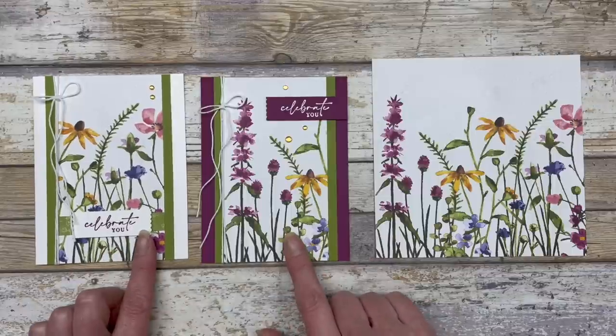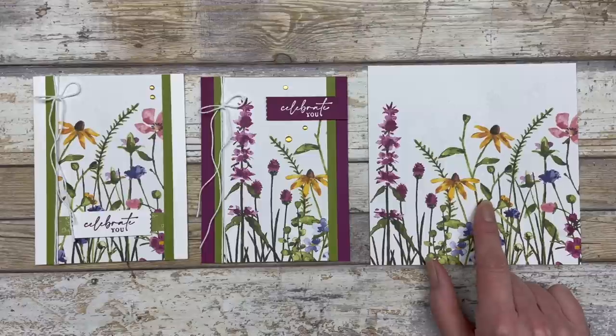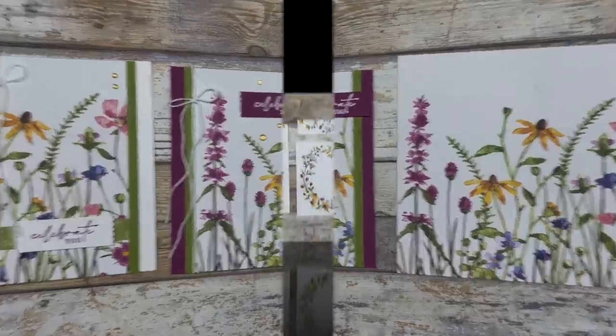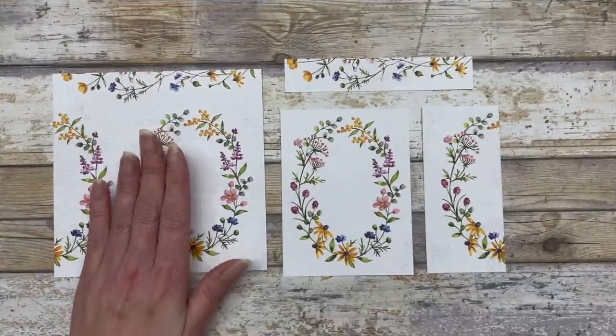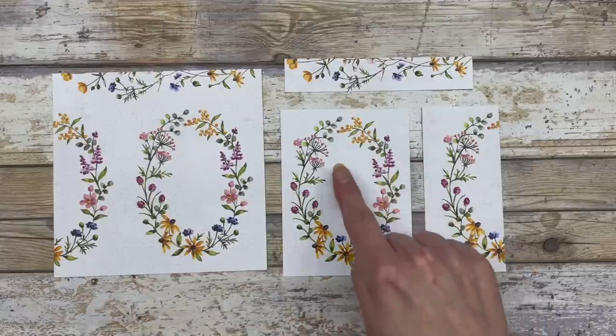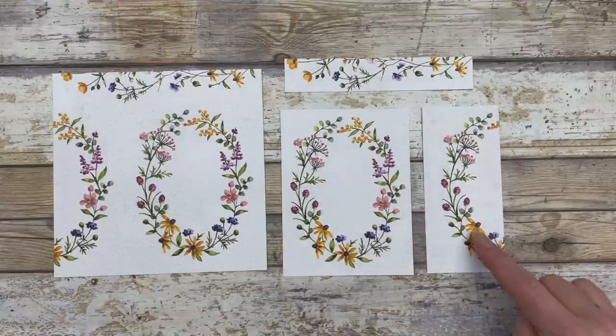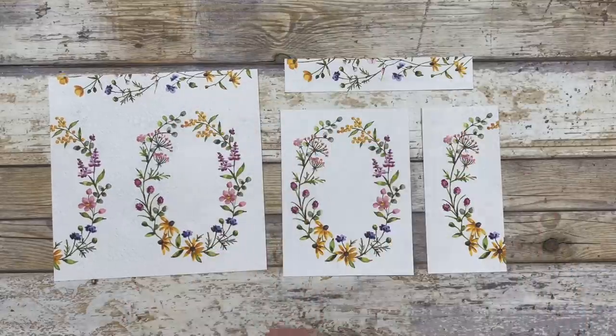So those are the two cards created from one piece of six by six inch designer series paper. The last three card ideas feature the other piece of designer paper. I cut it apart so I could use the full oval, then the half oval, and then use the remaining piece to decorate another card.